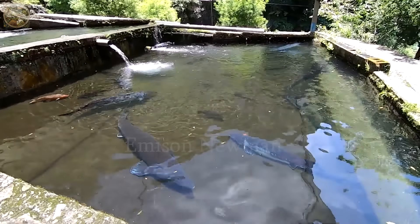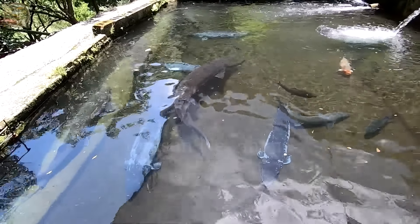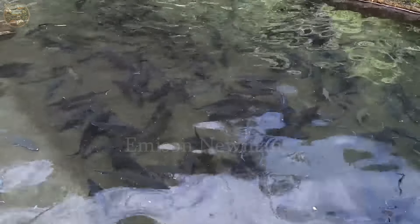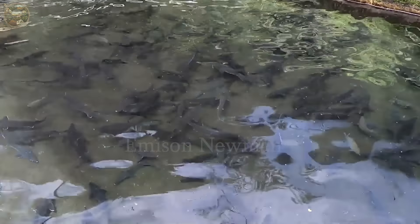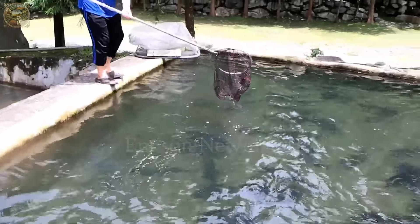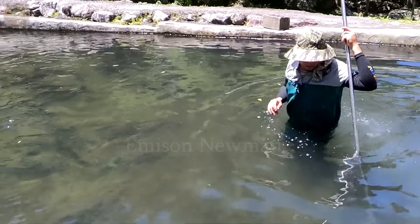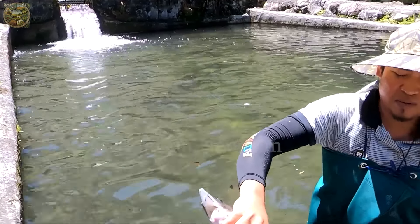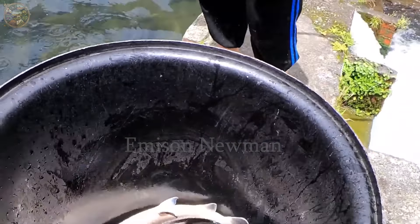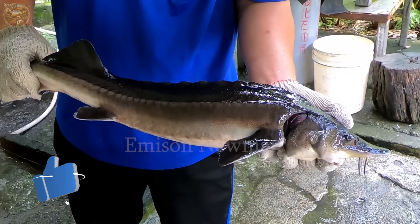Are you eager to create a delicious and nutritious dish from dragon sturgeon? First, observe the appearance of the fish — choose ones with shiny scales and no signs of any damage on the body. Next, check the fish's eyes; fresh fish have bright and clear eyes. Avoid fish with dull or cloudy eyes as they may not be fresh.